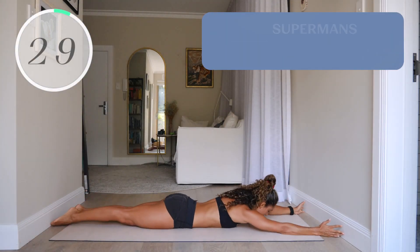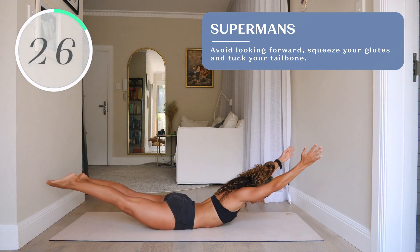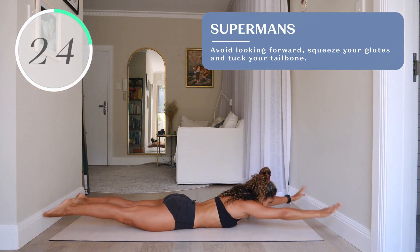Number seven, supermans. Avoid looking forward — squeeze your glutes and tuck your tailbone.